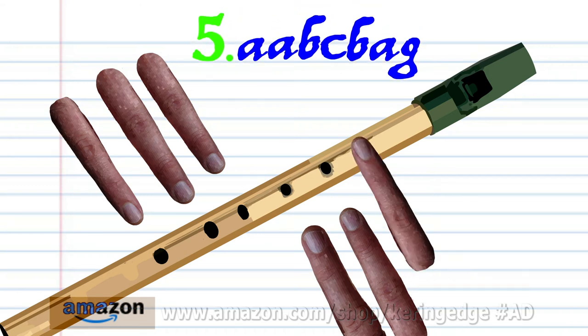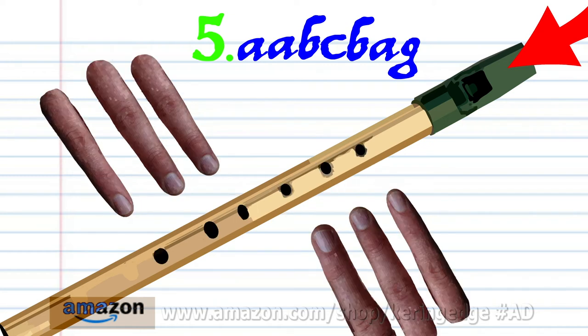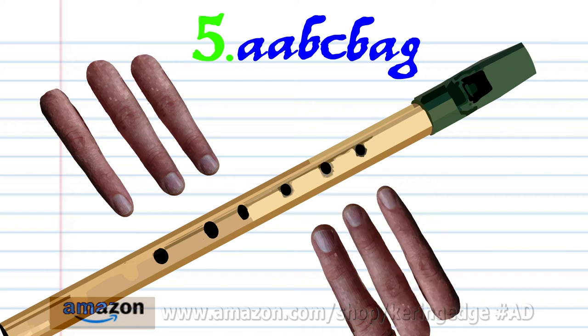For phrase five, put finger one on hole one and hard blow twice. Uncover all the holes and hard blow once. Put fingers one to six on holes one to six and extra hard blow once. Uncover all the holes and hard blow once. Put finger one on hole one and hard blow once. And put fingers one to two on holes one to two and hard blow once. And practice this until you end up with something that sounds like this.